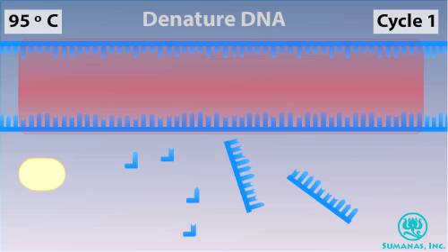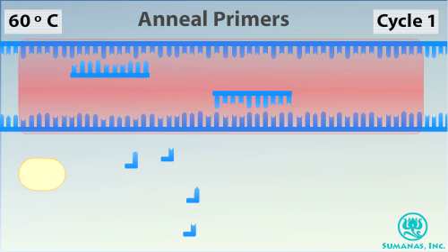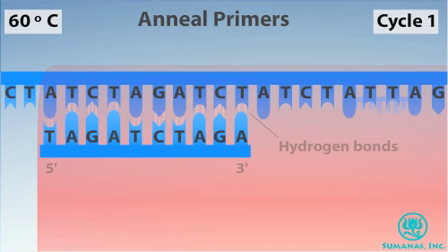After denaturing the DNA, the temperature is reduced to around 60 degrees so that the primers can form hydrogen bonds, or anneal, with their complementary sequences in the target DNA. Note that the primers and the target DNA follow base pairing rules: an adenine (A) pairs with a thymine (T), and a cytosine (C) pairs with a guanine (G).